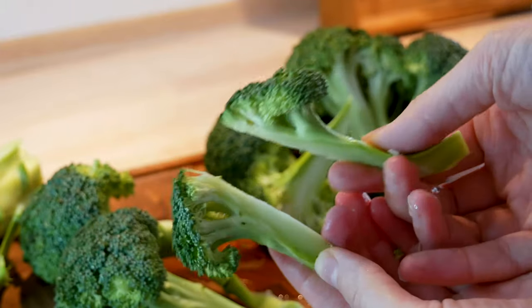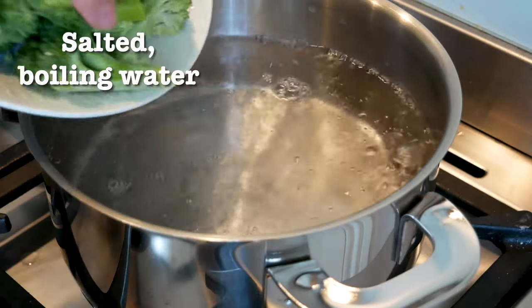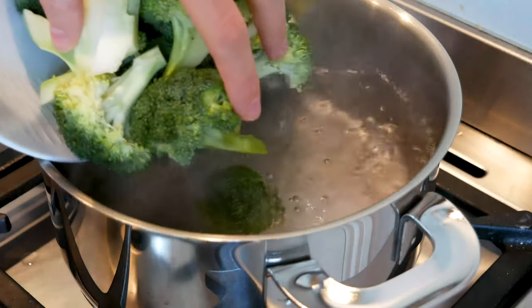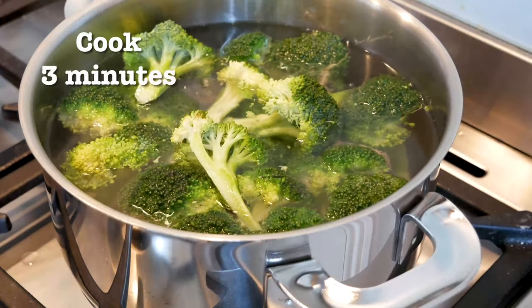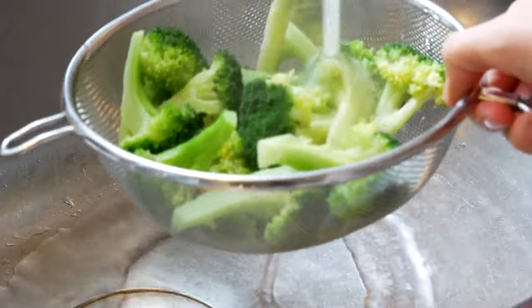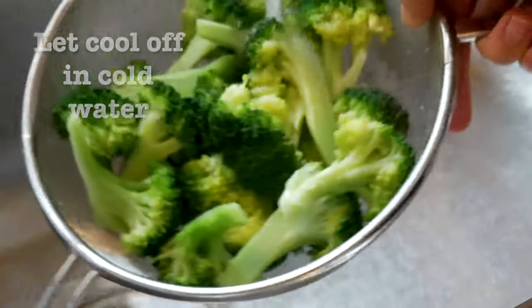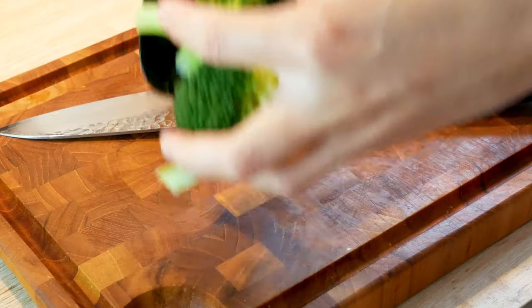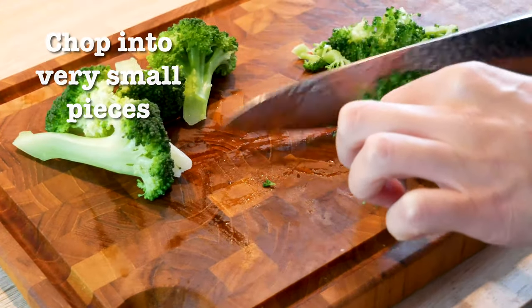In plenty of salted boiling water you're gonna want to cook your broccoli for three minutes. It's not a long time, but you do want them to still have some texture and that's why. After the three minutes it's important to cool down the broccoli bouquets to really ensure that they won't continue cooking. And then you can just cut them into smaller pieces.